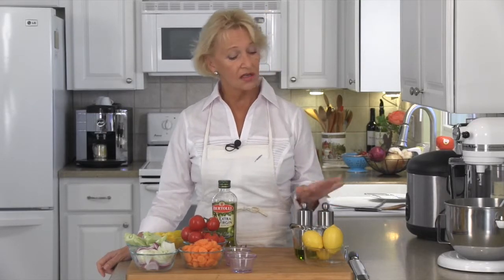Then for the dressing we are going to need salt and pepper, extra virgin olive oil, nice fresh lemons — we're going to use the juice and the zest — and then I've got about three cups of rice in the rice cooker. Let's go make our medley.